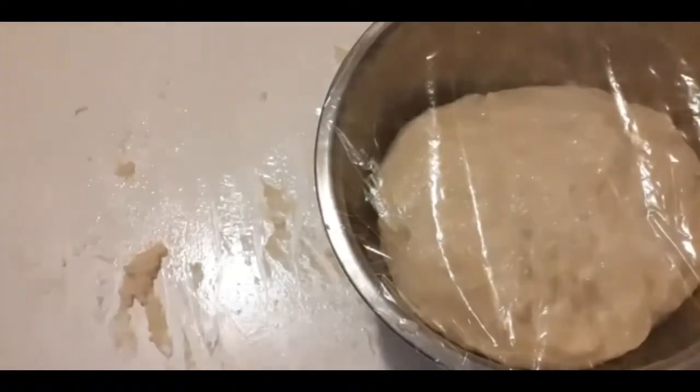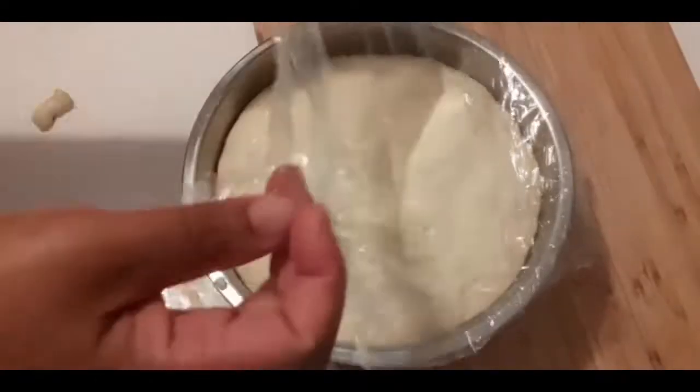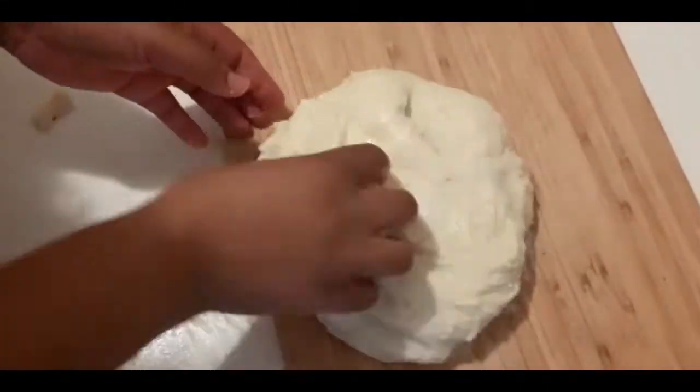Now cover it for 45 minutes or one hour. After 45 minutes to one hour, that's how it looks — it's doubled in size.